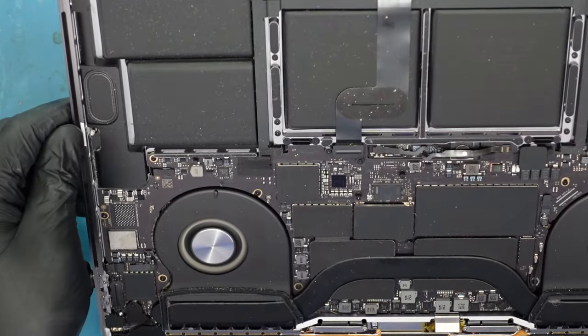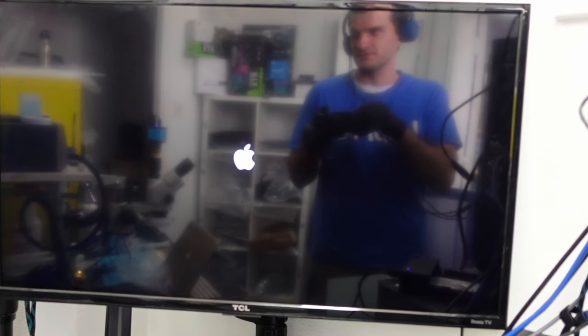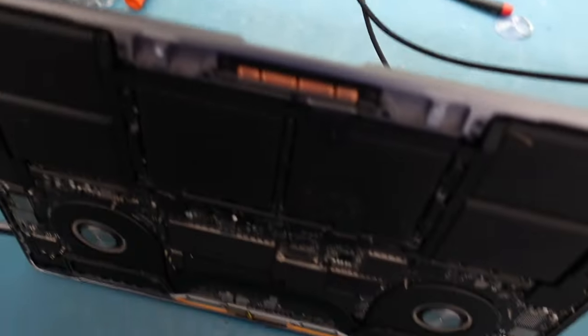It's on now. I'll switch to the external monitor to show you. It looks like it was low battery initially — it's showing the charging indicator — but it's coming on now. There we go — it's booting up. I put it on a guest user so you can't see the customer's actual account. You can see it's connected via HDMI on the external monitor. That's how you do it.